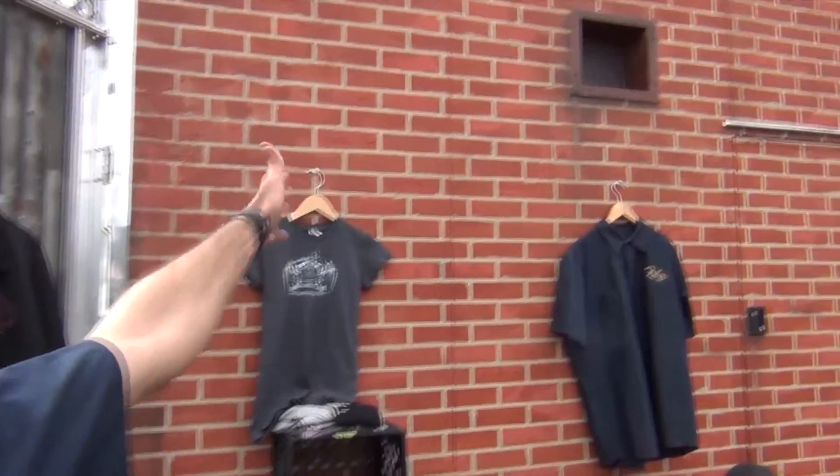If you look — no, it's not a real brick wall. We custom built all of this display in-house.